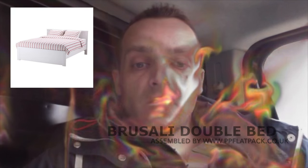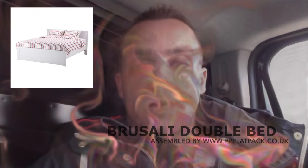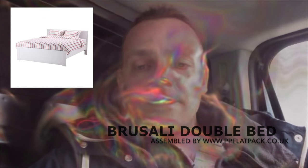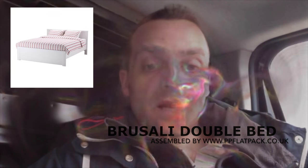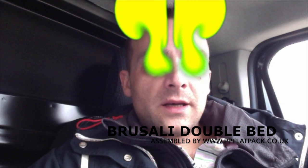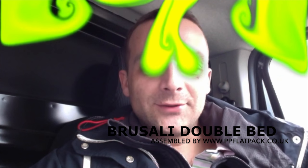Hi guys, I'm going to show you how to assemble a Bruce Lee double bed from Ikea today. As you see I'm fully charged, so excited to show you. If you like the video please thumbs up or subscribe to my channel — you will make my day. Let's go and do it, I'm fire today!